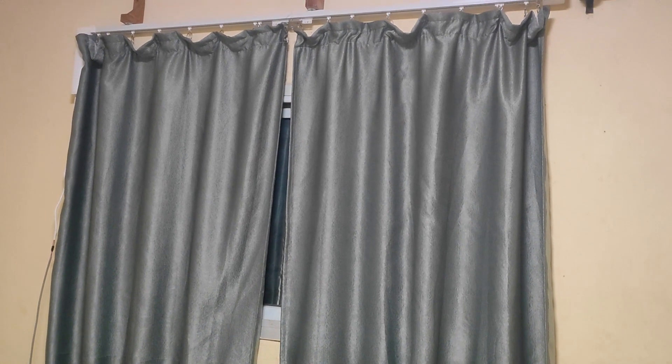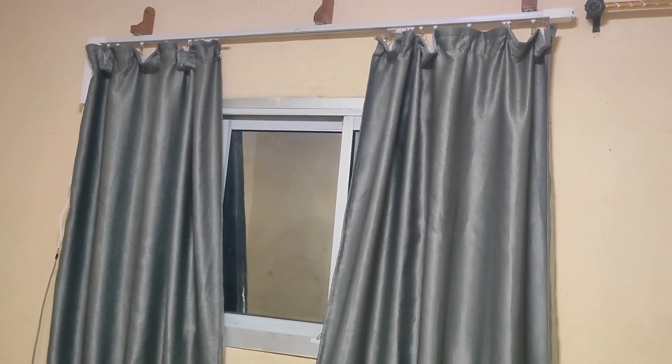Okay Google, open curtains 50%. Got it, opening the curtains to 50%.